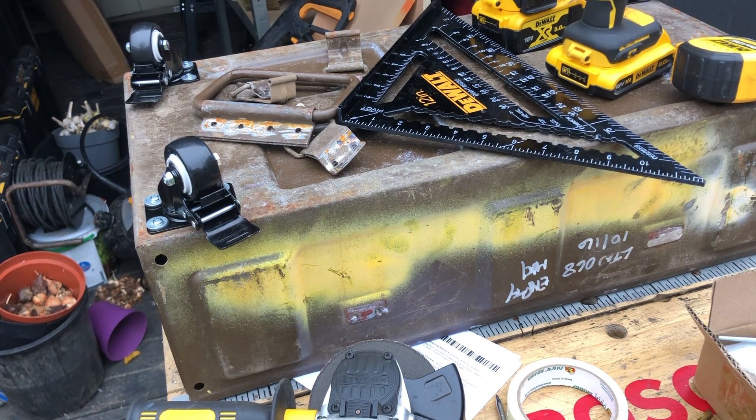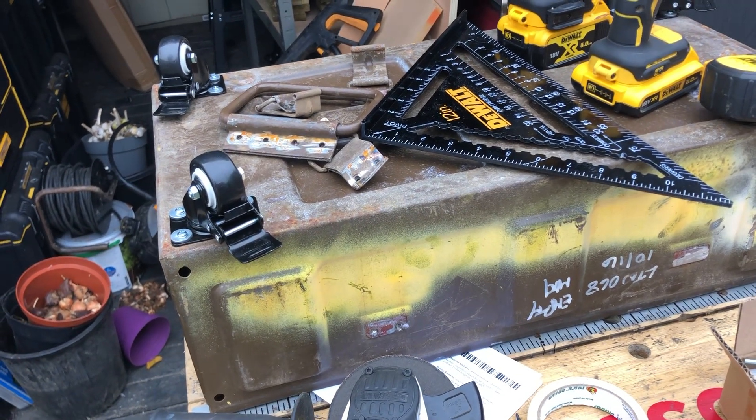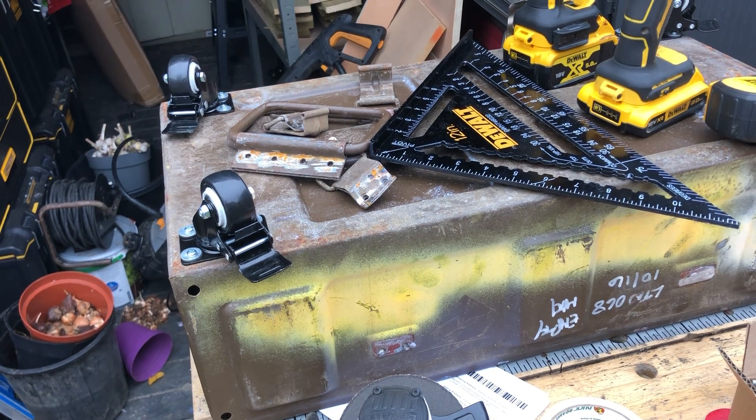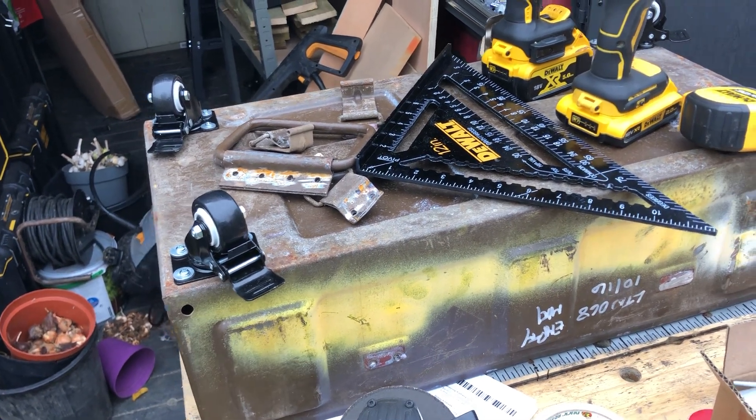The lid will need some hinges - I'm going to have a little problem with the hinges because of the nature of the lid. And then obviously the locks - I've got some locks, some like asps, but I'm going to have to bend and modify them to fit. But that's for a future episode.